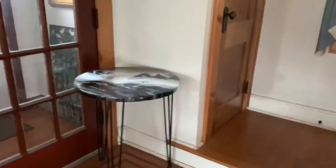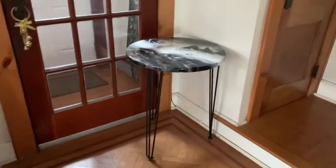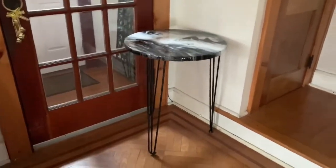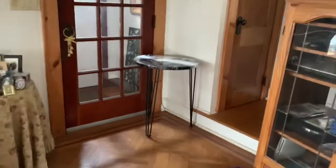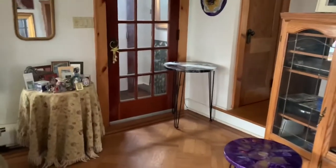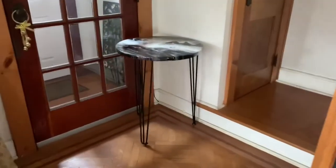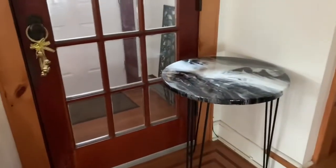It's so pretty — it's gorgeous. I love it. Such a beautiful table.